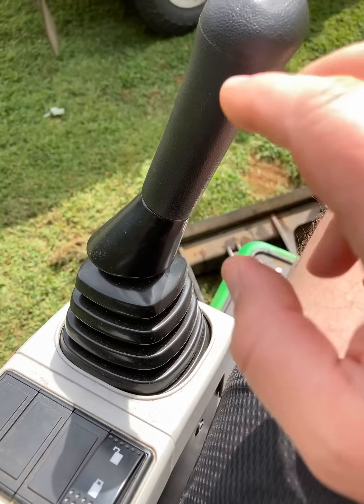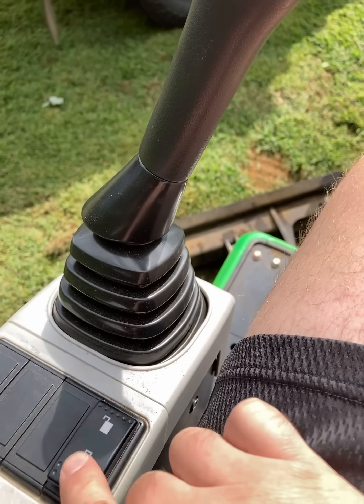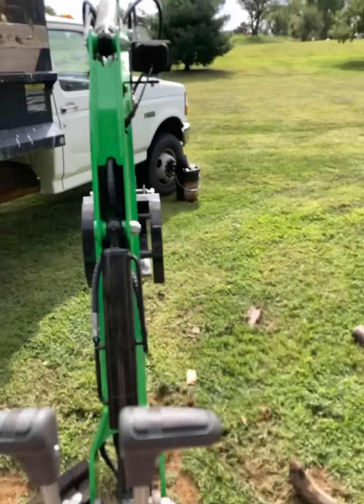This is the toggle switch for the pilot controls. If you have it in the unlocked position, the pilot controls are operational. If you have it locked, they do not work. So right now we have it unlocked — pilot controls don't do anything. You unlock that, they move.